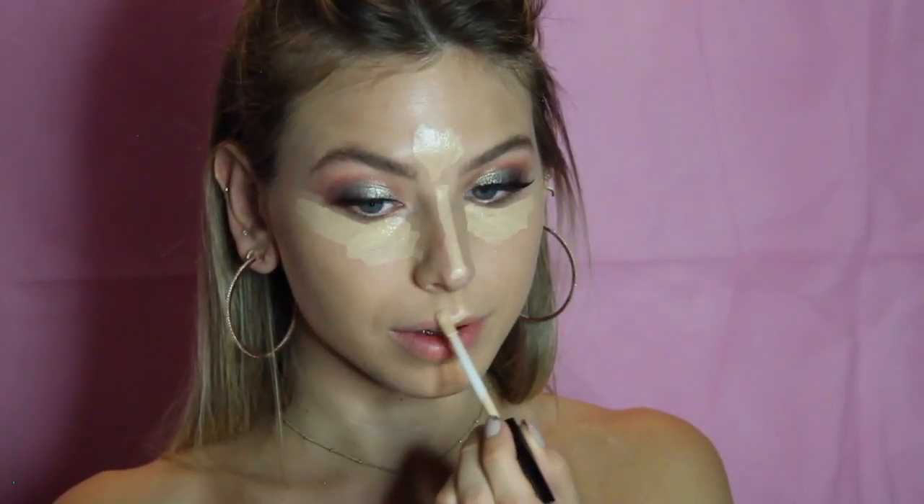For foundation I'm going back into my NARS — I want more of a matte look today instead of a dewy look. Taking it onto the back of my damp beauty blender, I'm just going to start blending the product into my face. Going back into my Becca concealer, I'm going to conceal all my dark circles — I have a lot of those right now — moving it under my eyes, on my forehead, down the center of my nose, my cupid's bow, and on my chin. This concealer is pretty lightweight but super full coverage.